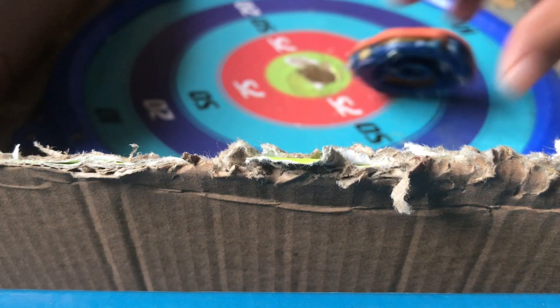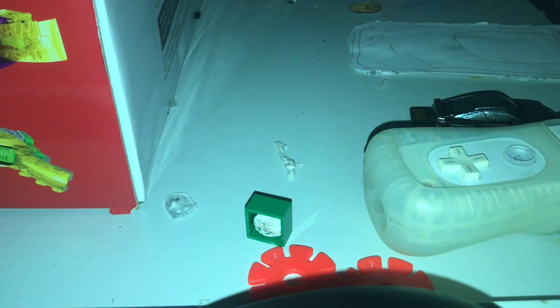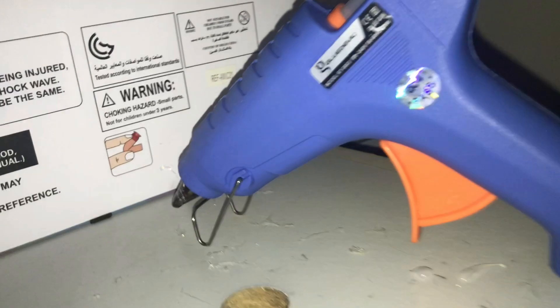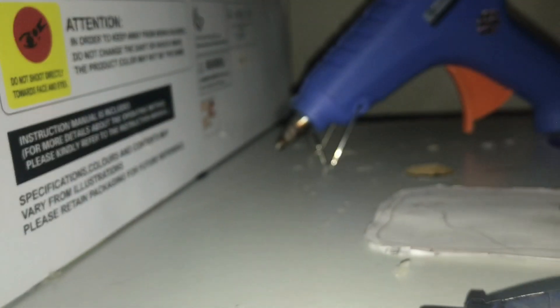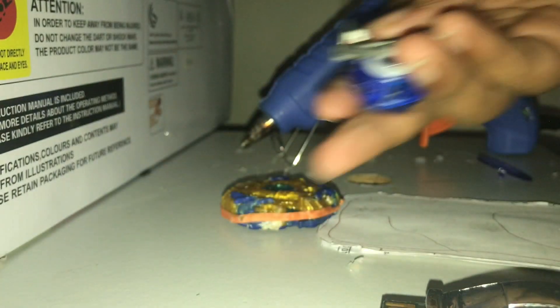Hello guys, today we're going to be doing a mod to this fake Drain Fafnir. Let's get into it. So first thing we're going to do is get a good place — also my camera is low so it's charging while recording. The combo we will use is Drain Fafnir and Wind Power.